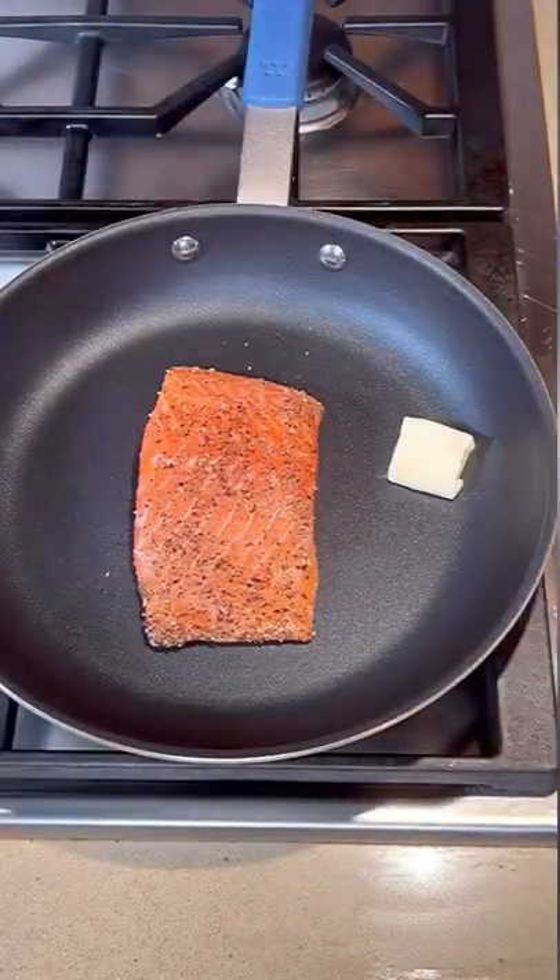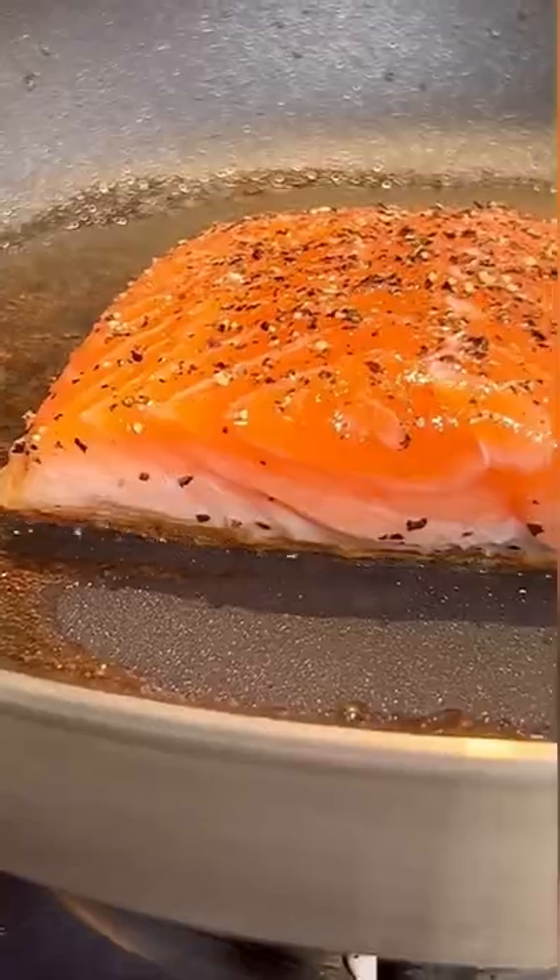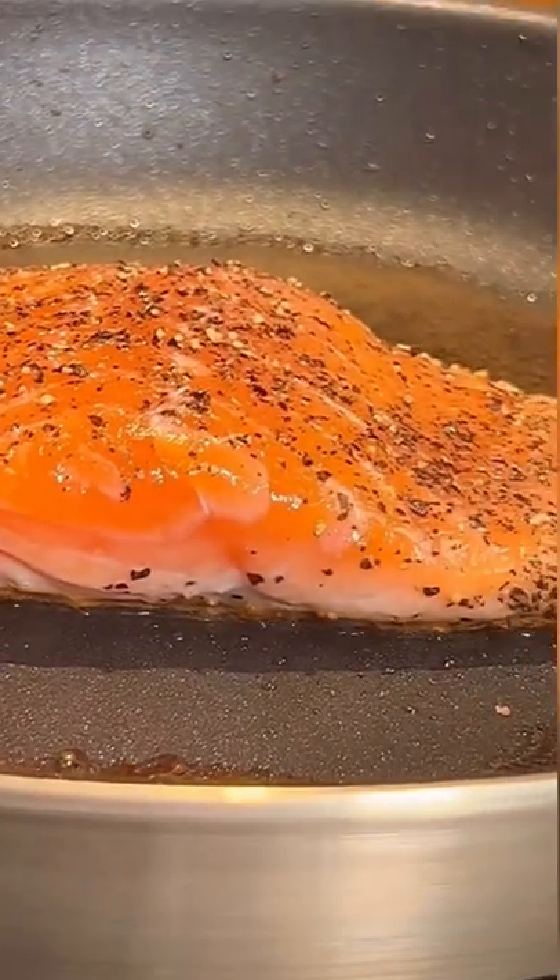Put it in your non-stick pan — I love my Misen one. Add some oil and butter, then turn the heat on. When it sizzles, three minutes on one side.